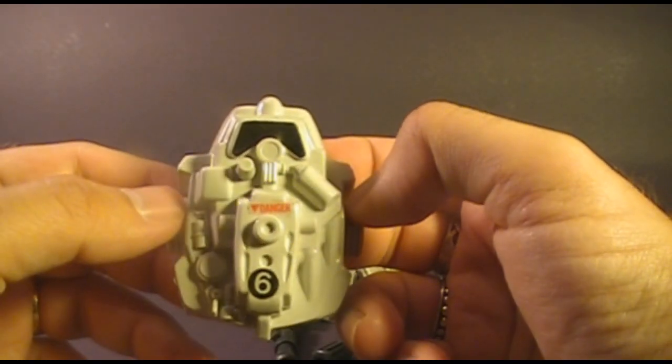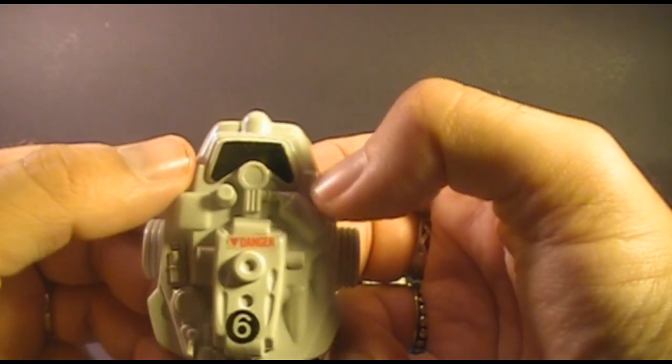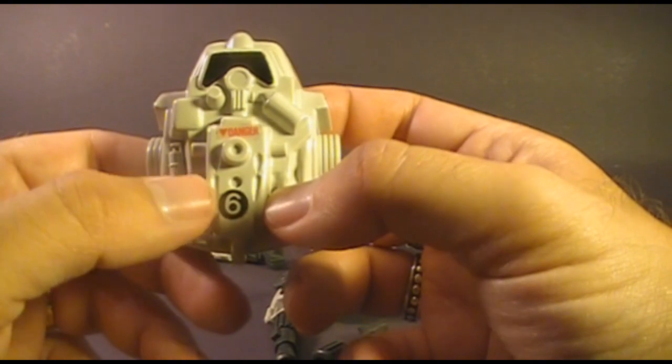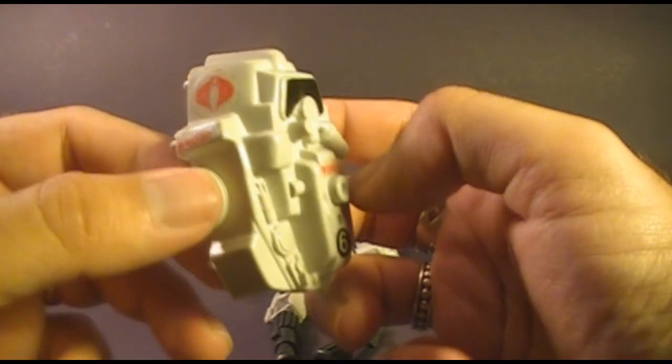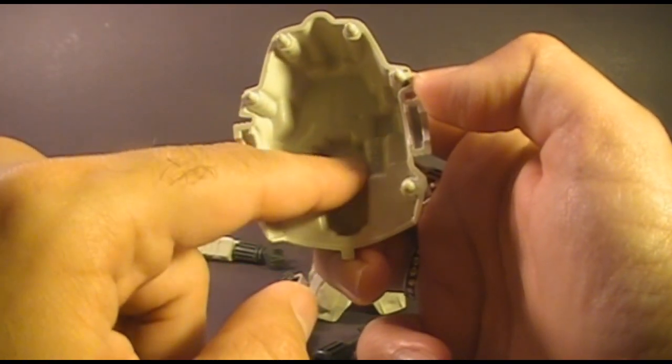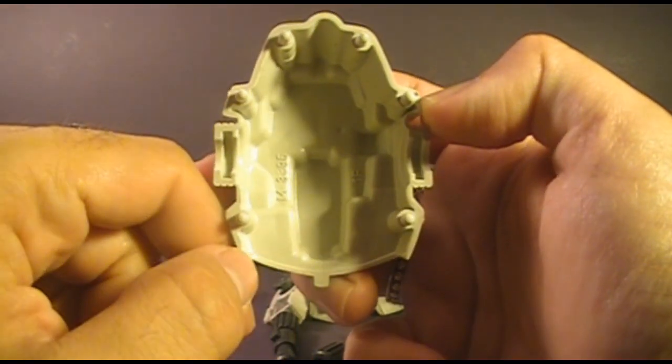This is the front piece. You can see it has a black sticker for goggles — that is not a clear plastic piece. It has a number six on it and Cobra symbols on the sides. On the inside, it should have sticker control panels, but the stickers are missing on mine.